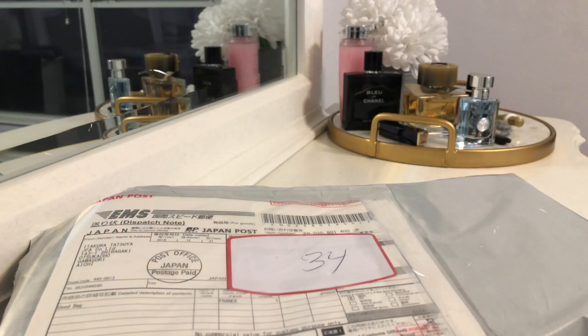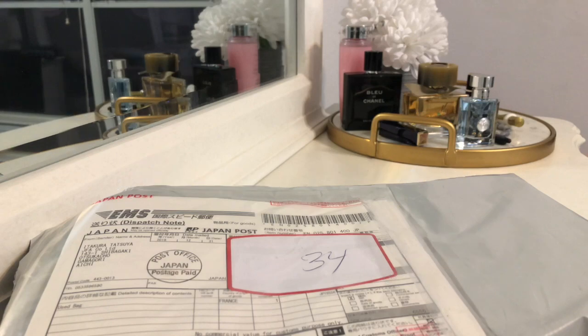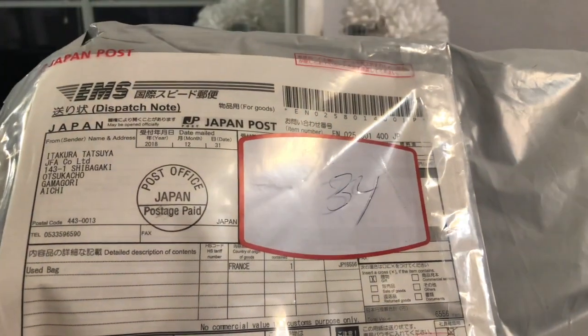Hello everyone, welcome back to my channel, The Luxury Newbie. I would love for you to subscribe and give this video a thumbs up if you like it. Today's video is a really quick unboxing of one item that I bought on eBay from a Japanese seller.